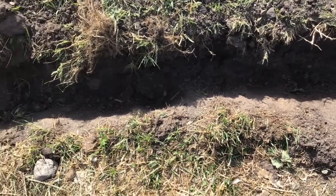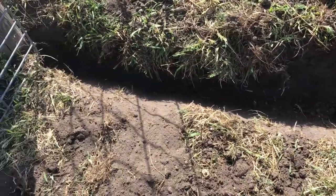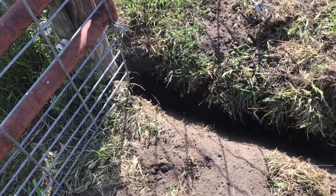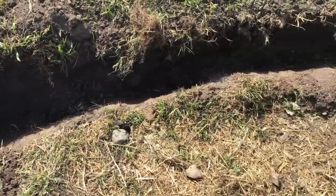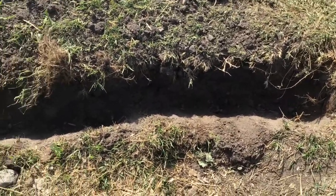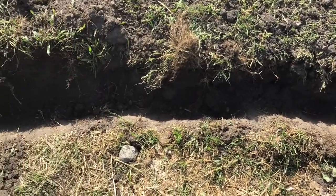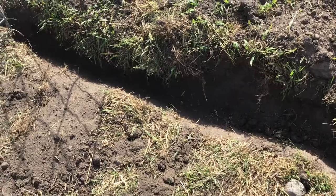I have my trench dug all the way from gate post to gate post — it's probably about eight inches deep. Eight to twelve inches is kind of standard. If you have a really high traffic area that gets compacted down, you want to make sure it's not too shallow, because if you do it too shallow then as it gets worn over time eventually your wire might get exposed.